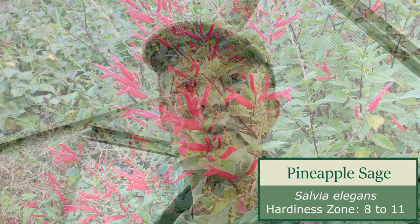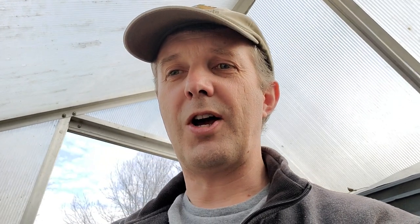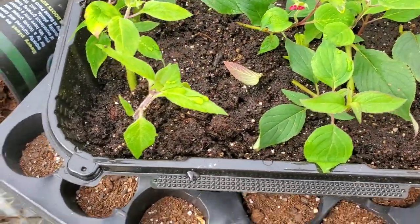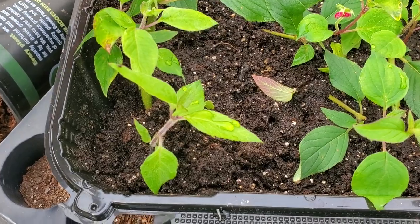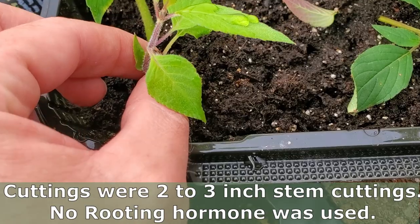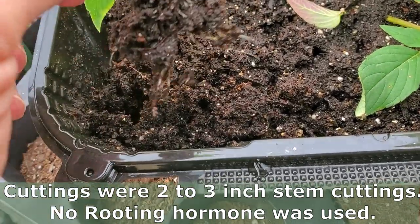So I took some cuttings to try to preserve them over the winter so that I'd have a bunch of plants to plant when the danger of frost passes in the springtime. Right here, I've just got this little plastic container — it's an old carryout container I've just had around.